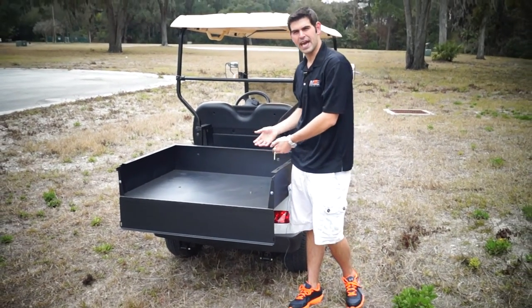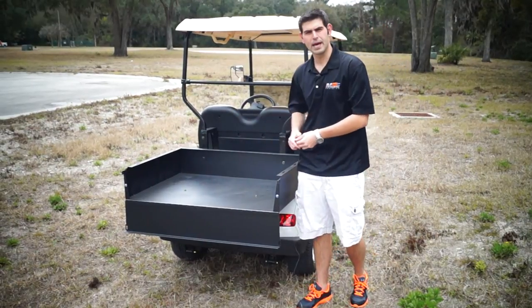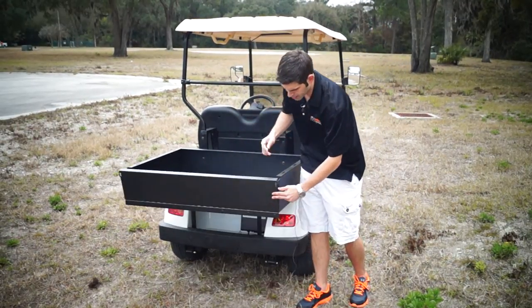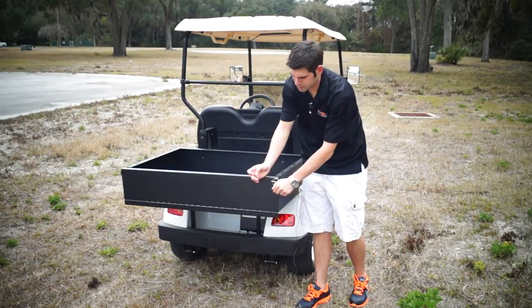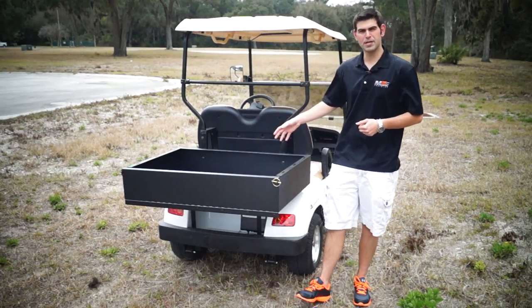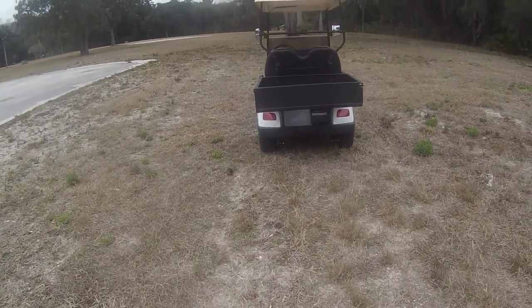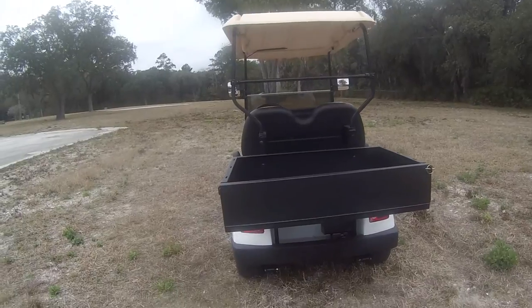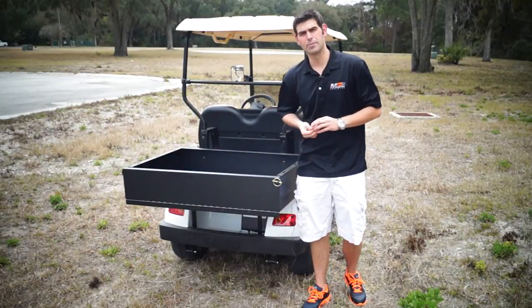This is beneficial if you guys have any heavy loads you're putting into the utility bed. It's a standard utility bed, and when you guys are done, you just prop it up, put the cotter pins back in, and lock them down. As simple as that. This is the less expensive option you can get through Moto Electric Vehicles, and out of anybody, this is going to be your best option.